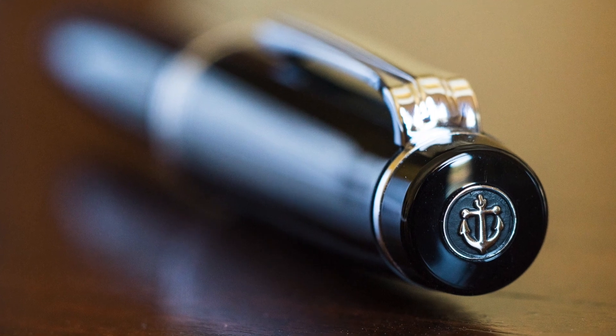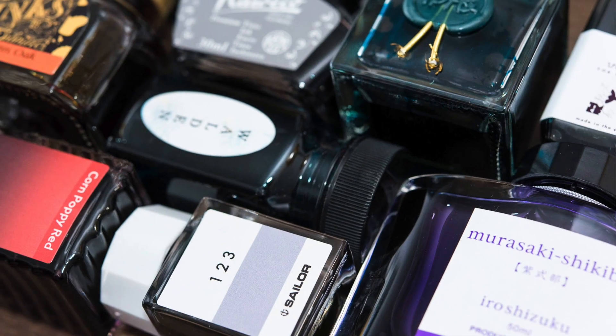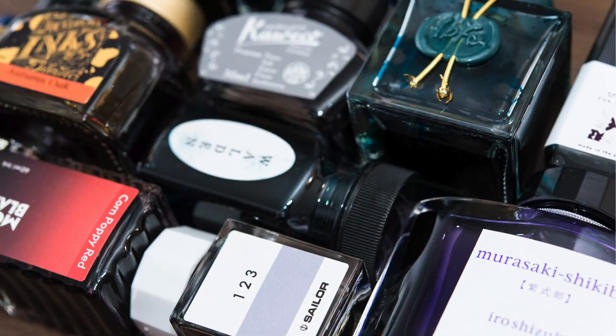Of course, it can't be called Fountain Pen Love without talking about fountain pens, so we'll also talk about some pens and inks — probably some of my favorites, some unique ones, some that are interesting, just whatever I feel like talking about on any given day.